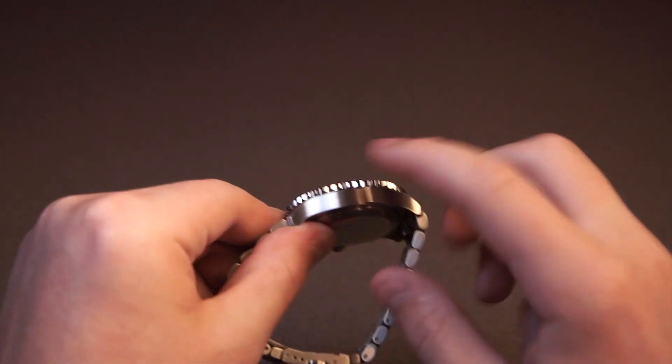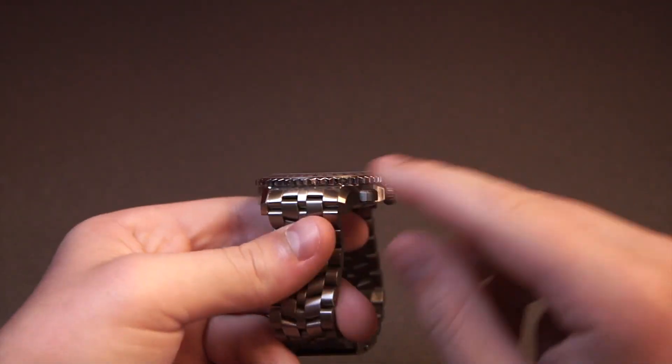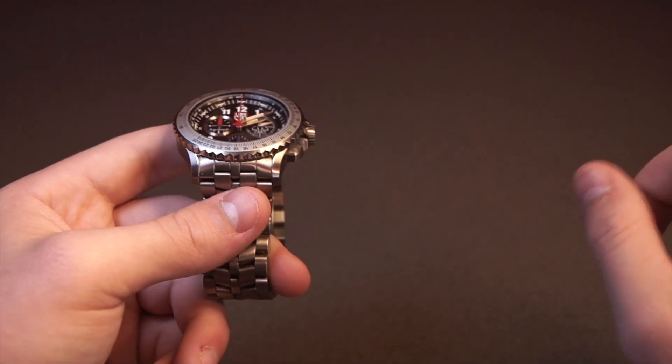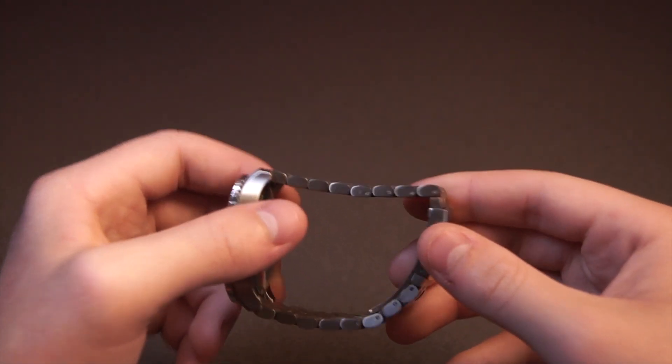On the other side, you just see more brushing. The only two spots I found polishing on this watch are on the edge of the bezel and on the inside of the lugs. Moving on to the bracelet — the second I saw it, I could tell that it's very, very comfortable.